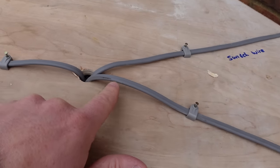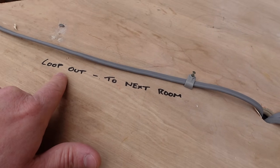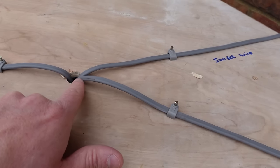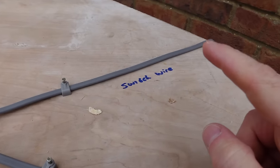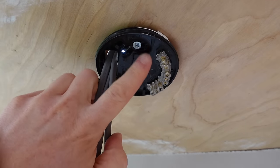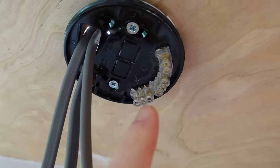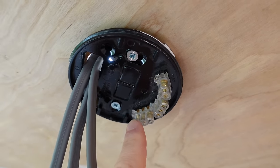It comes in and it goes down to our rose fitting. You then have an identical piece of wire coming out to the next room. Over here we have a wire that comes from our rose fitting and that wire will go down the wall cavity to the first switch. So we'll now move on to the next component in the room — the ceiling rose.